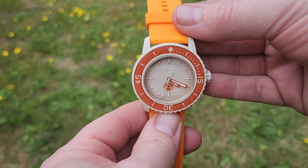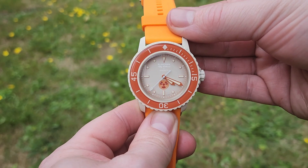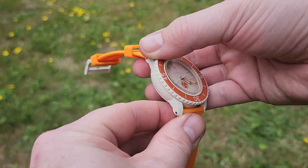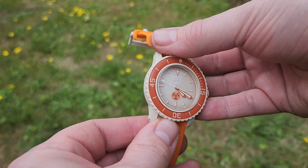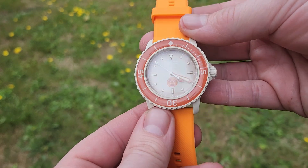I'm doing the review of the Blancpain and Swatch collaboration, the 50 Fathoms. This is just my quick opinions on the piece. I've been wearing it for a few days, and so far I really like it.